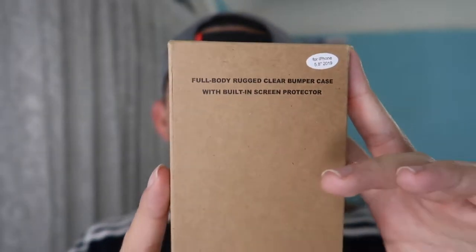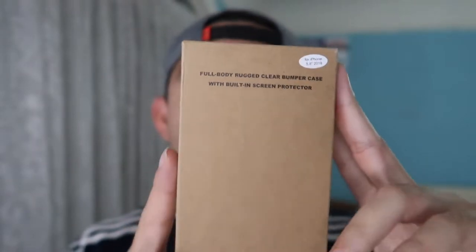Hey G-Squad, welcome back to another episode of 'Is It Worth It.' Today's episode features this cool product right here — the iPhone 11 Pro case. First thing first, let me actually unbox it to show you what it looks like.